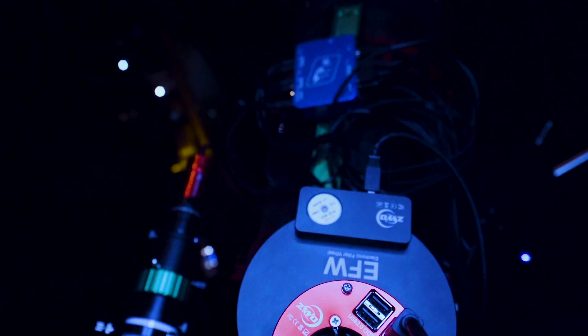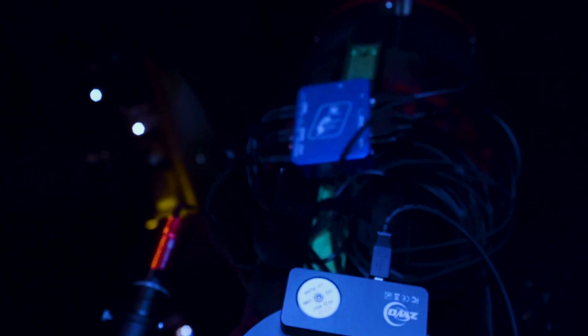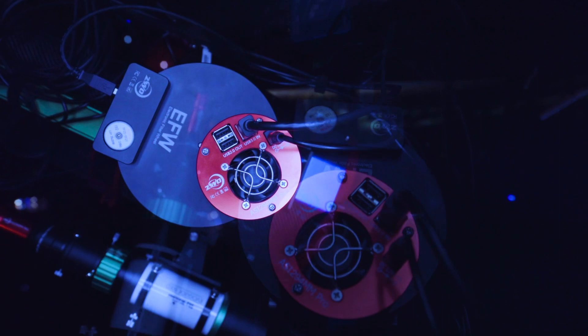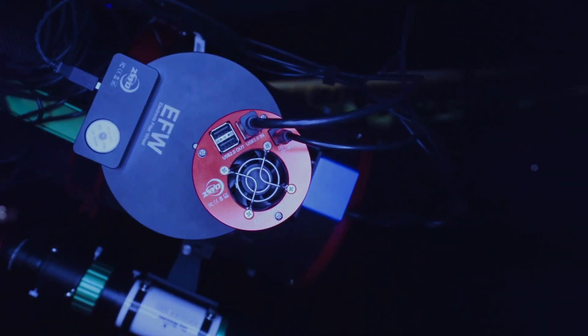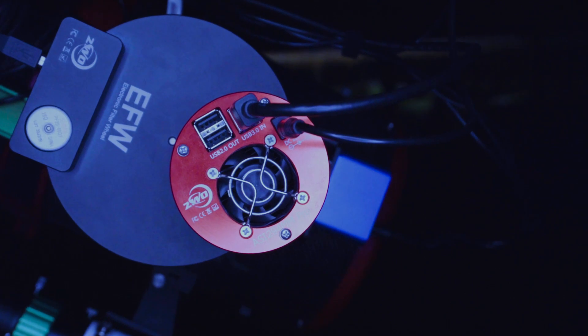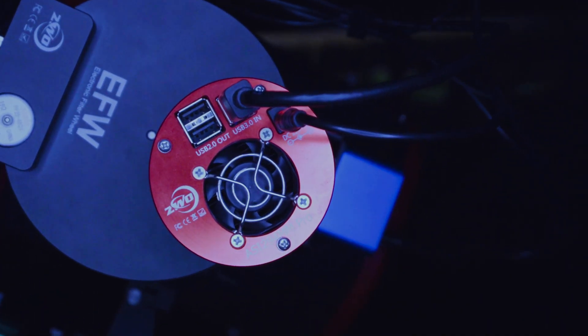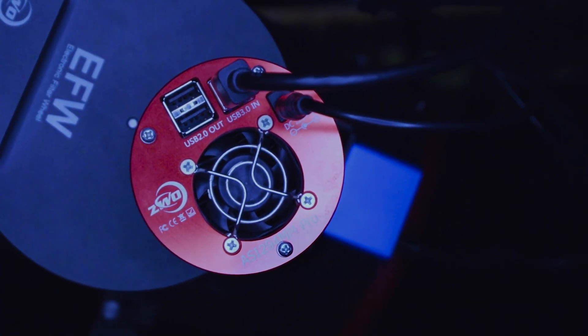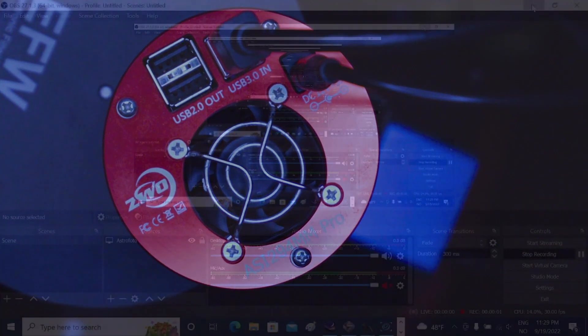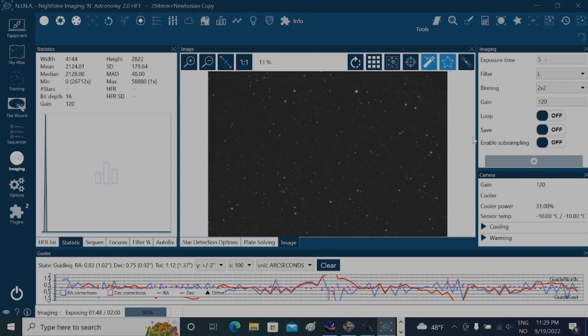Keeping the cables neat and in place is the Pegasus PowerBox Advanced. This is a great tool for connecting everything together and powers all my equipment except the mount itself. My imaging camera is the ASI 294mm monochrome camera, together with a 7-slot EFW and filters from ZWO. It helps me gather light millions of years old. I usually aim for minus 10 degrees Celsius and a gain of 120.